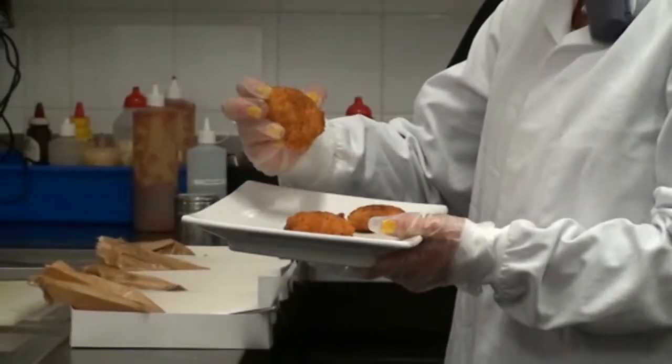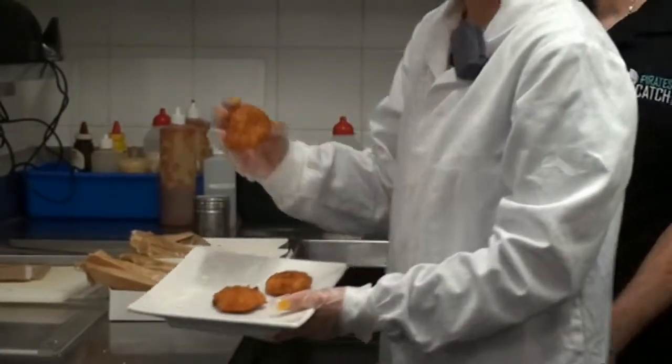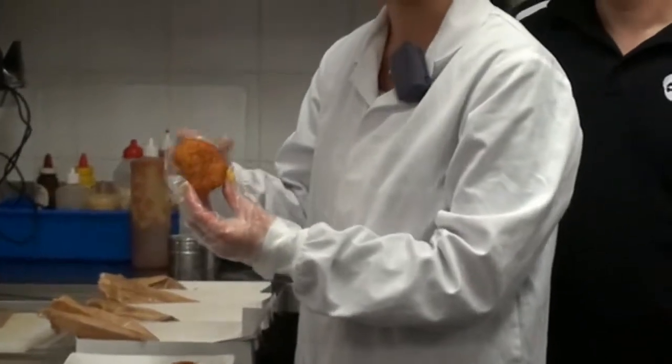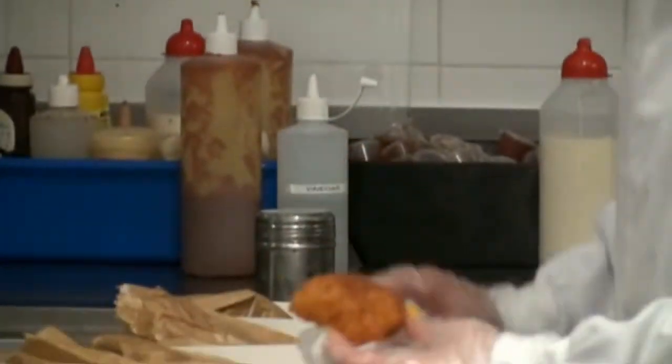We do find when we've made some comparisons with some of our competitors that the crumb can fall apart. Some of the factors that would cause that is if you're not using a premium scallop inside — it can release a lot of moisture and really affect the integrity of that crumb on the outside.